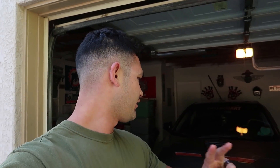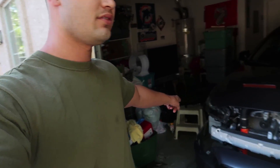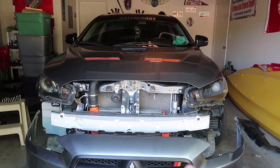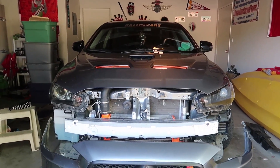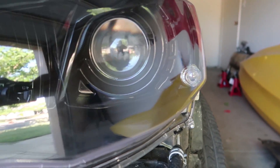Good morning guys, today is day two. We already did the left-hand side of the headlights and today we're gonna do the right-hand side. Let me show you guys a daytime perspective of both of them — one's blacked out, one still chrome with a tint on there, so that's not the stock clear lens.